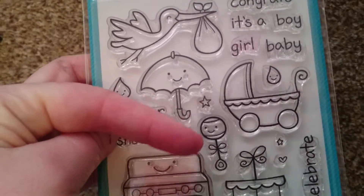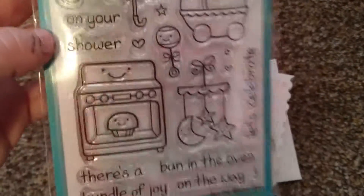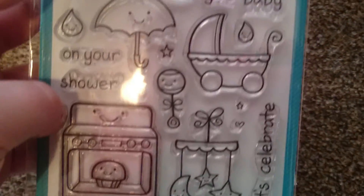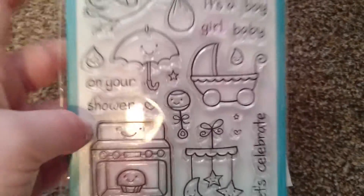That was using these stamps — the 'Celebrate' one, and then the stars and the hearts, both the big ones and the small ones.